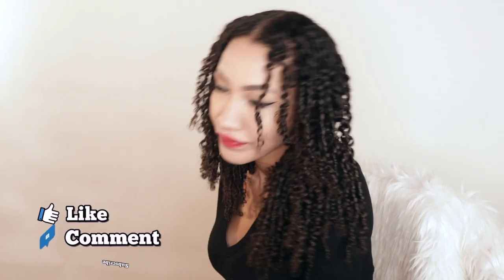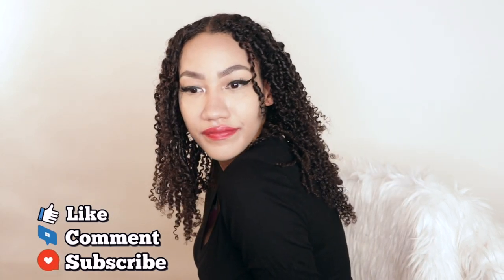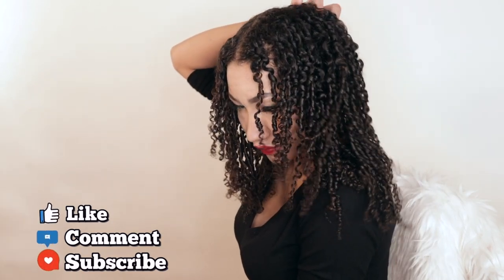Thank you guys for watching. Make sure that you like, comment, and subscribe — and definitely try this twist out!